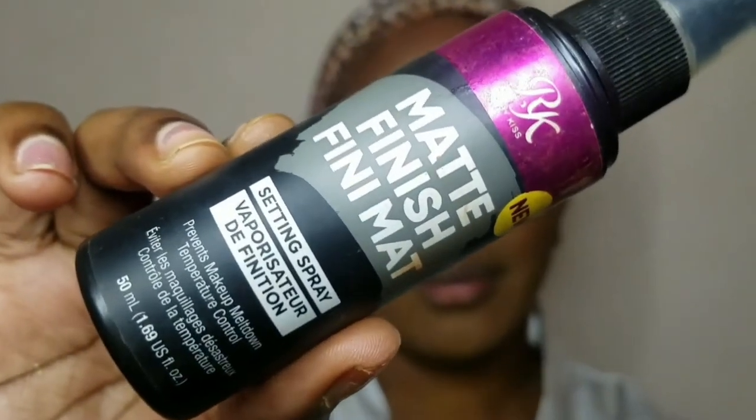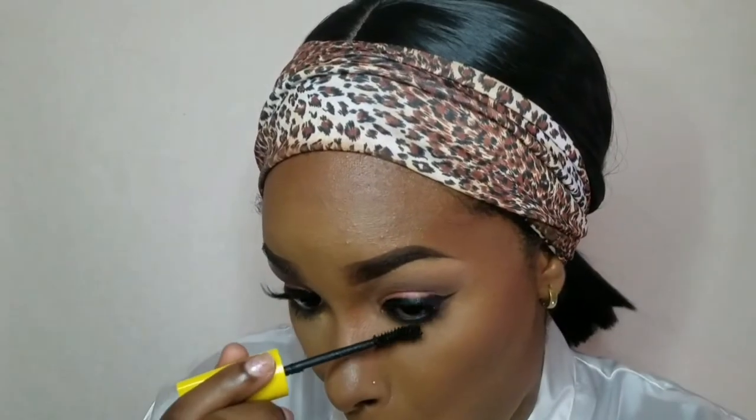Going in with this matte finishing spray from Ruby Kisses to ensure that my makeup stays matte throughout the day. Then going in on my bottom lashes with that same mascara. As you can see, my eyes are watering because they are so sensitive.